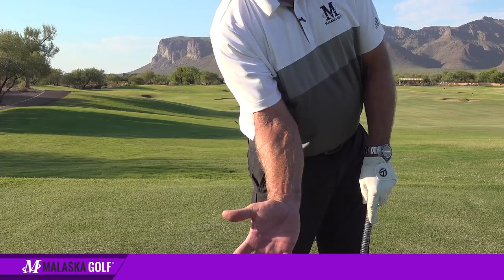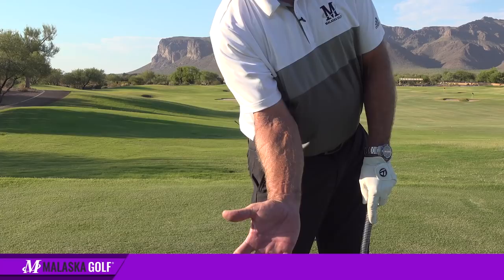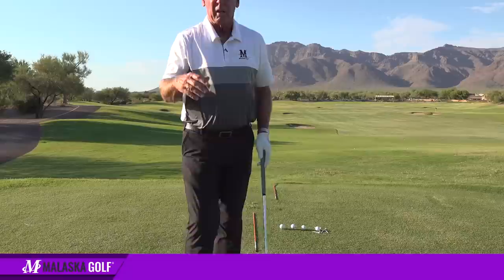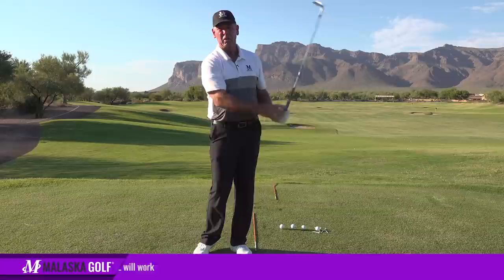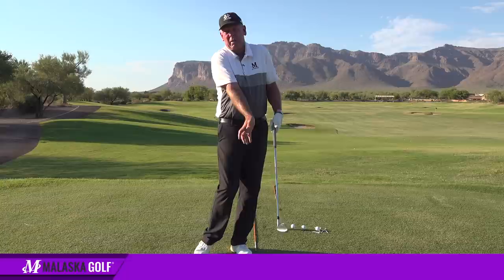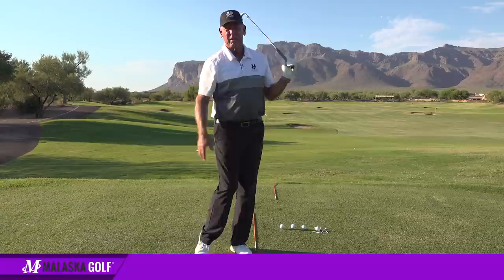If I hung on a little too long with the palm facing out, I couldn't catch the face up quick enough. But if your right hand is working correctly with the L-to-L, the ball can be going multiple different heights and trajectories — it's just a little different right hand-to-wrist position at impact, while this part of the swing stays the same. That's why the best players can take loft off or add loft as they hit it.